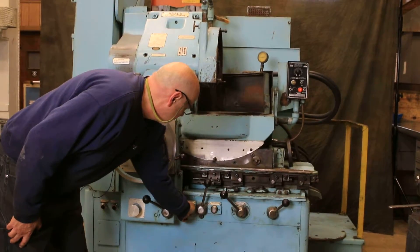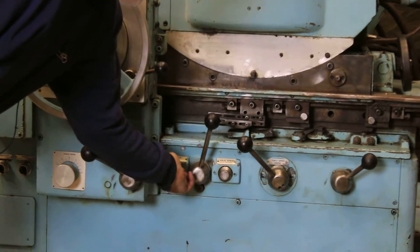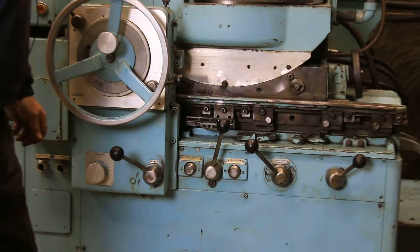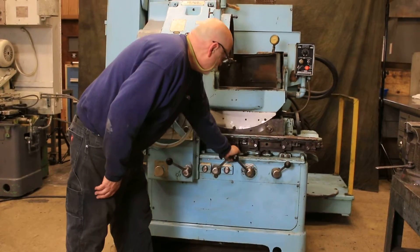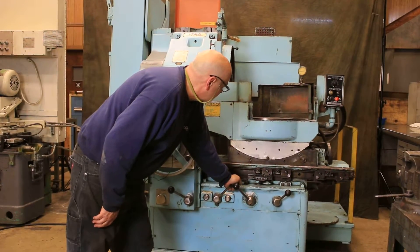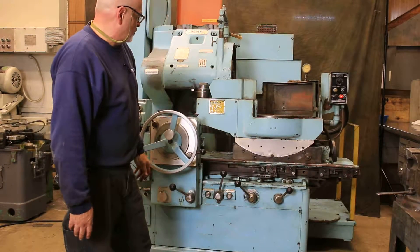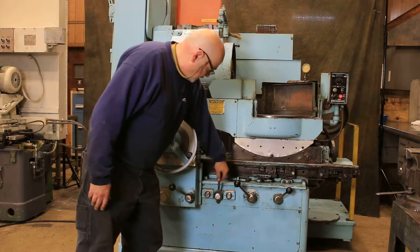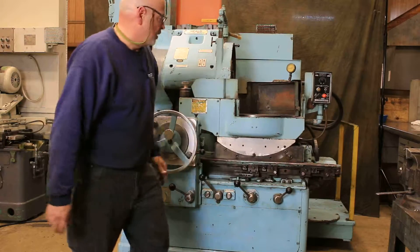Over here is the control for the table speed — we can slow this down or we can speed it up. When we want to go out, press this lever all the way — that automatically shuts off your water and coolant to the machine when the water is hooked up. Then you come back in.